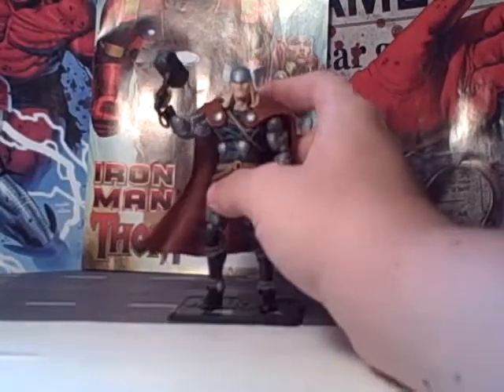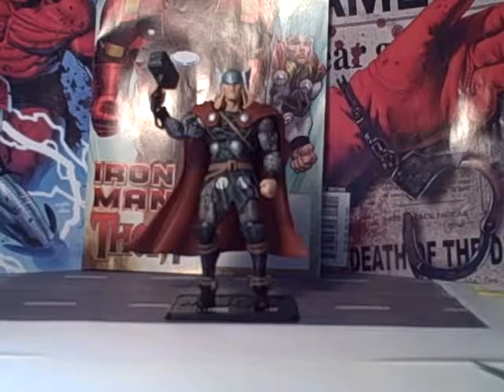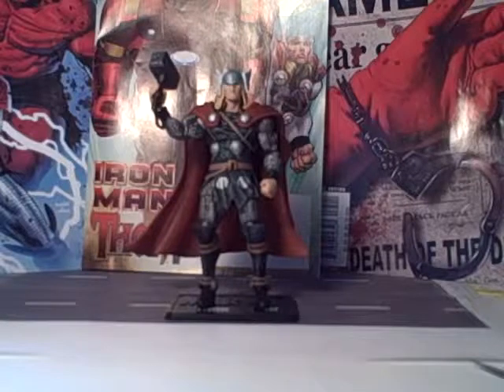And you have Thor holding his hammer. I just love the heck out of this figure — this guy is awesome. Thor has always been one of my favorite characters, and this figure truly represents him well. The amount of detail and articulation, everything on it is just great.